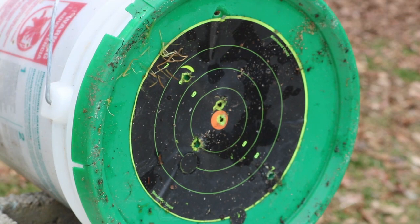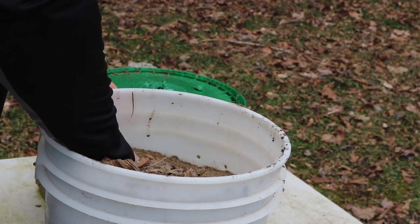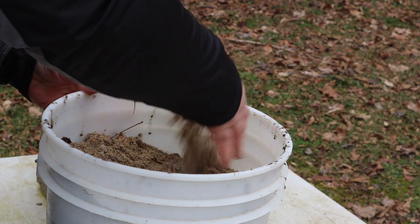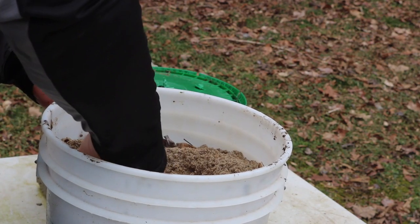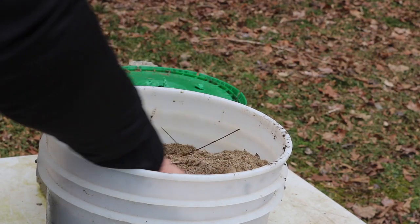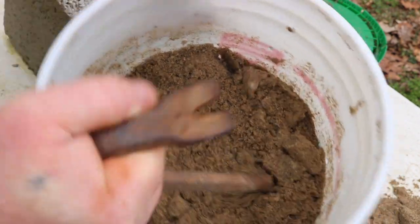We're gonna run two into the bucket of wet sand. Here we go. Holy crap, this is tough stuff — it is frozen solid. It may take me a minute to find them. Look how deep these things went inside this bucket. This is wet sand and it's frozen — hard as a rock.